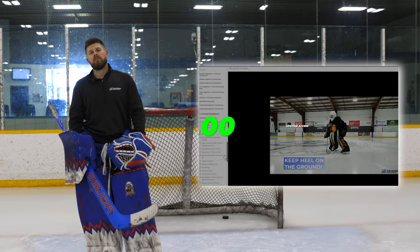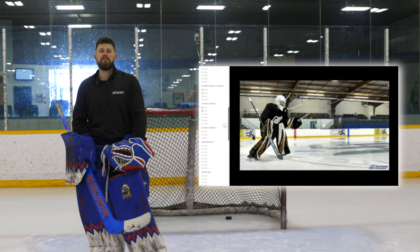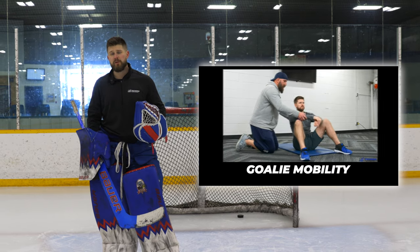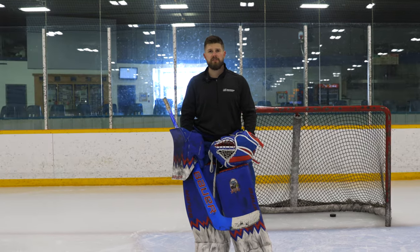If you like this video, check out our Goaltenders Playbook — over 150 videos and breakdowns of me coaching and breaking down videos to help you goalies, goalie parents, and coaches grow the position.